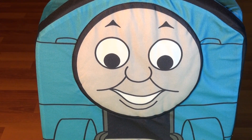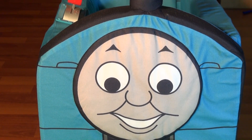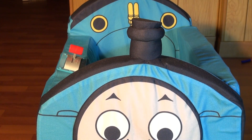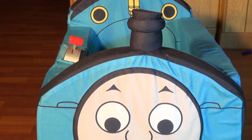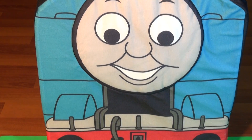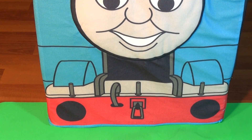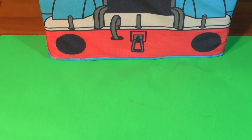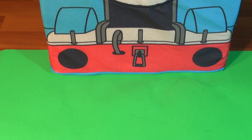Hi everybody, welcome back to the Pixar Cars Thomas the French Fan Channel. We're gonna have some fun today. We're gonna count all the Thomas the trains we have, and these are just Thomas.